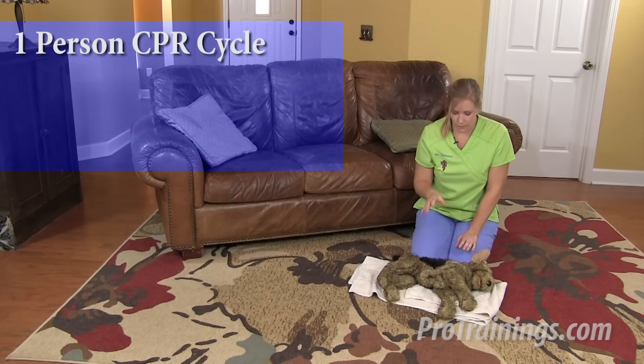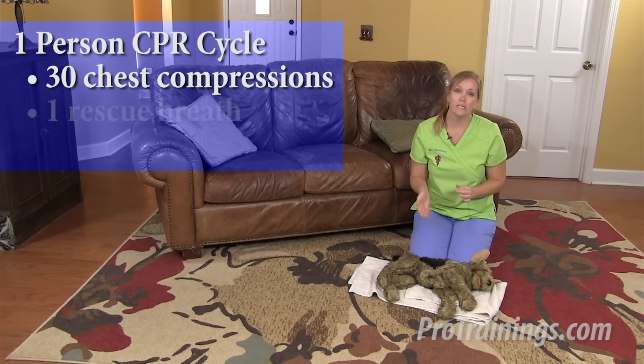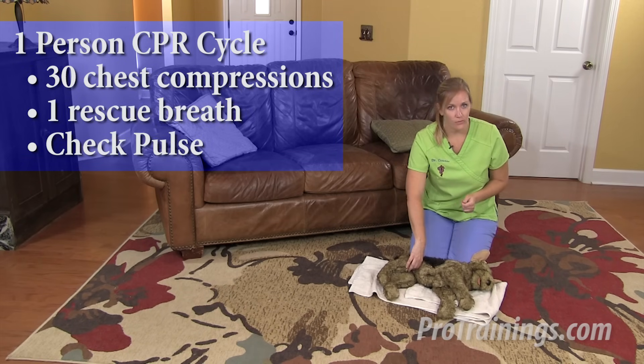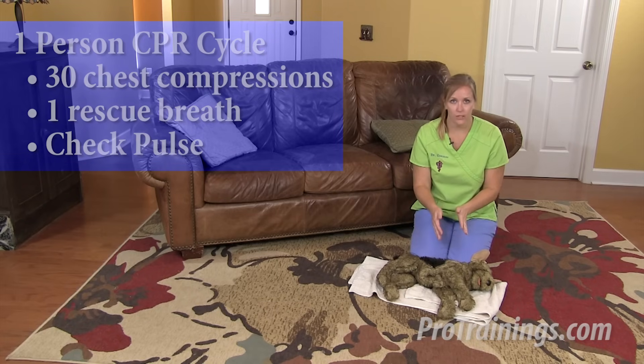If you're by yourself, you're going to need to interrupt compressions after about 30 to give a rescue breath. You're also going to want to check the pulse at that time to see if it's returned. If not, immediately return to chest compressions.